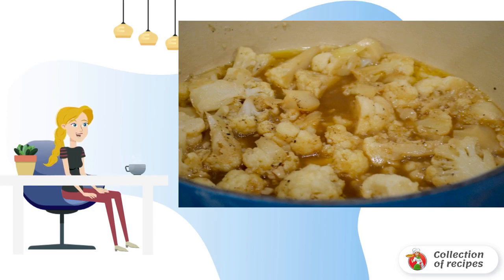Then add the broth. Bring to a boil, then lower the heat, and cook for 20-25 minutes.